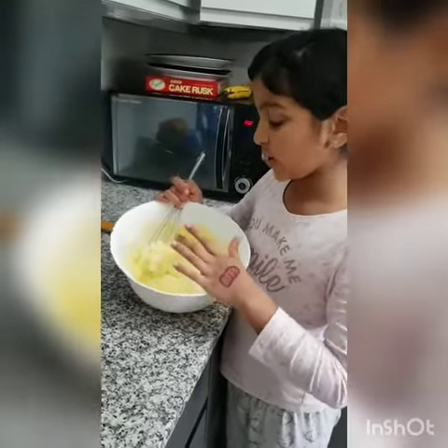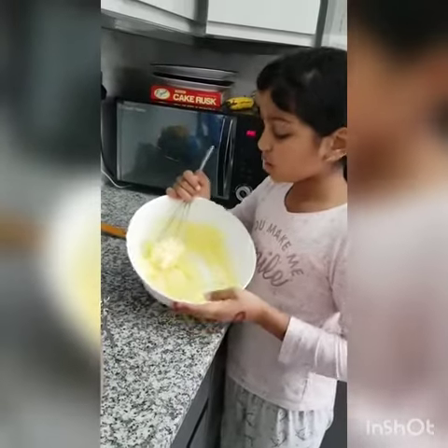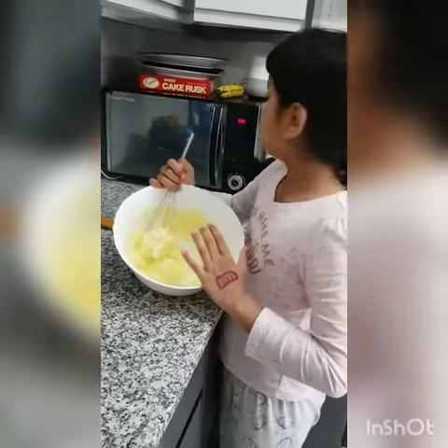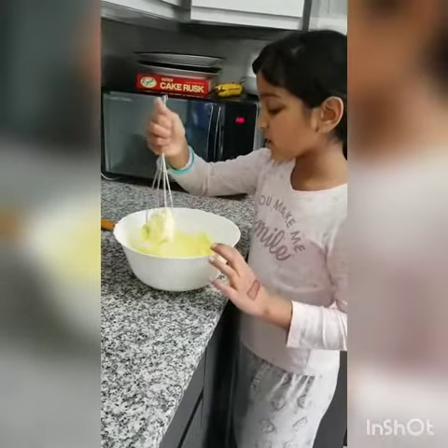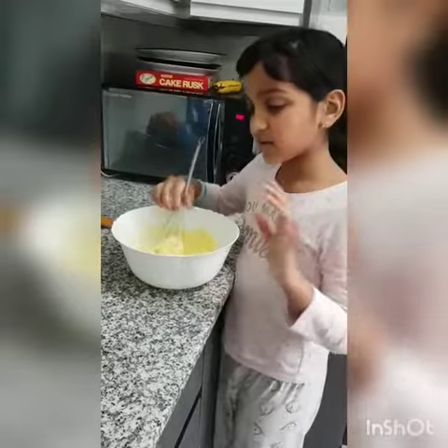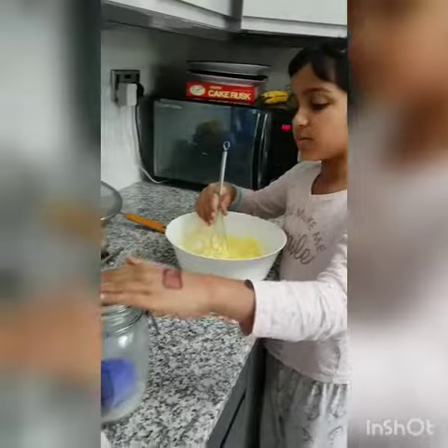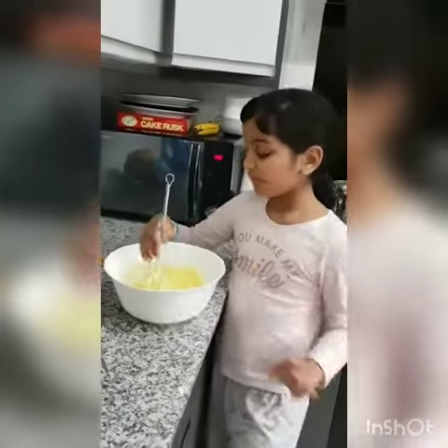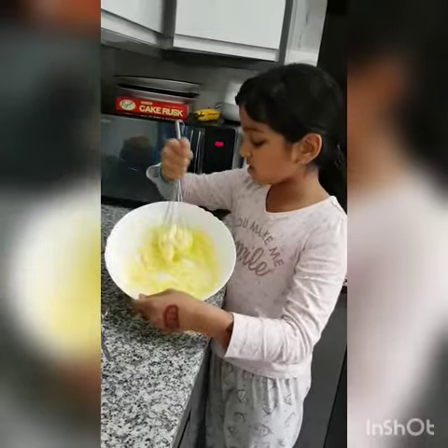So right now I've put in butter and some sugar. I've put the butter in the microwave for 30 seconds. After that, it doesn't matter if it's not melted or all of it's not melted. Then I've put 150 grams of sugar in the bowl and now I've mixed it and it's looking like this.